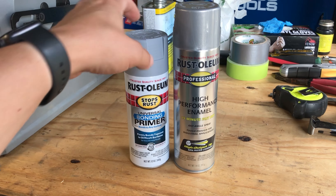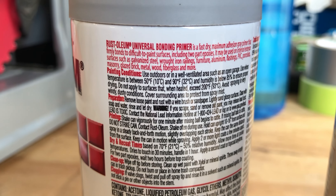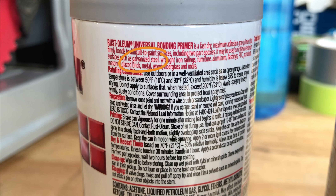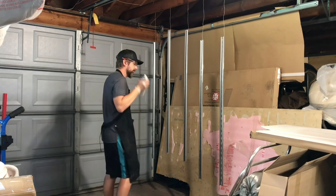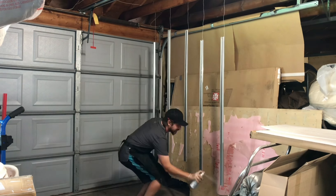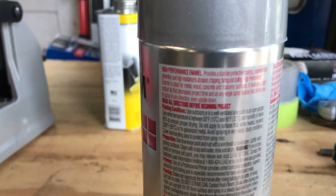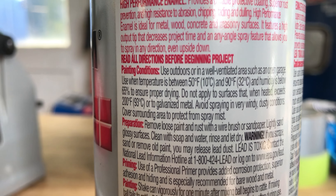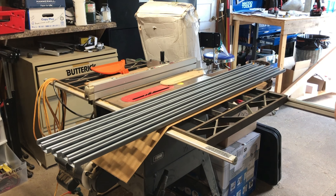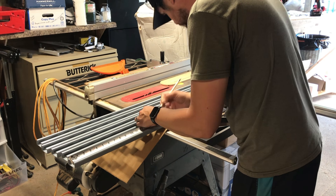I spent a great deal of time in the paint aisle reading the back of dozens of cans trying to find paint compatible with galvanized surfaces — most don't work. I found one primer compatible with galvanized steel and put a few coats on. Then I realized the topcoat I got was not good for galvanized steel — after research I determined I wanted acrylic paint; Rust-Oleum specifically says not to use it on galvanized metal. After putting primer on, I eventually found a compatible paint and applied it — it's a perfect match to the rest of the trailer.